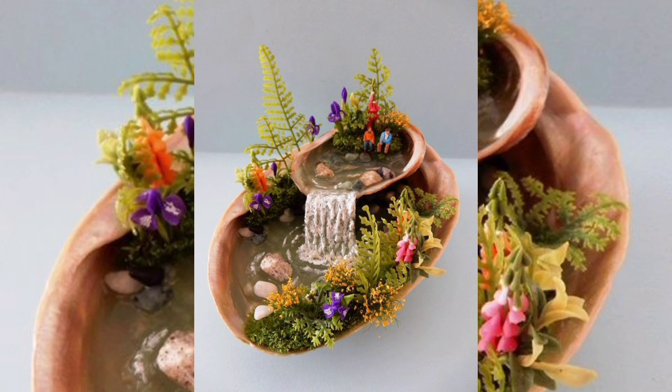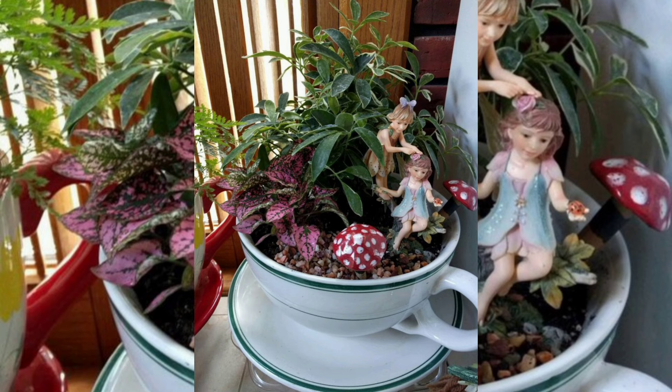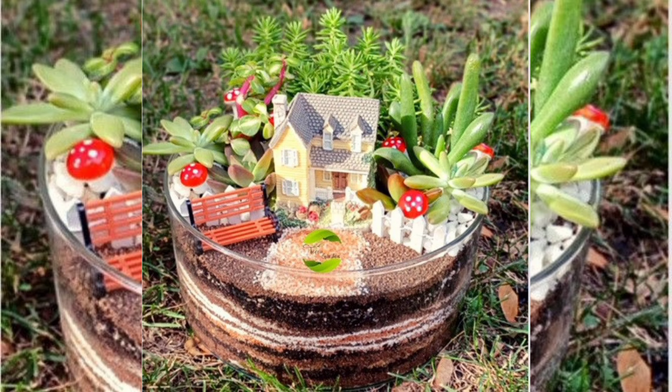You can also use discarded items like broken jewelry, small toys, or shells to add a personalized touch to your terrarium.